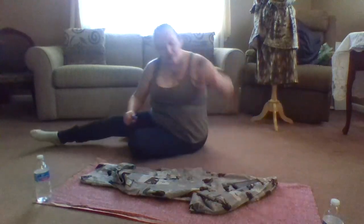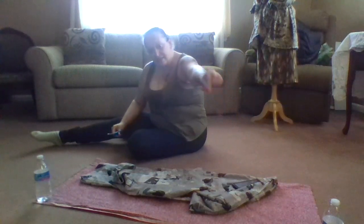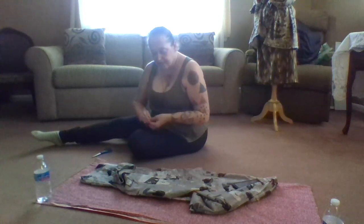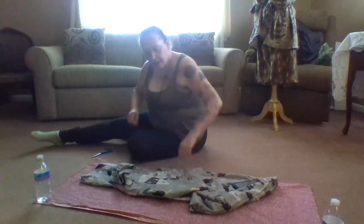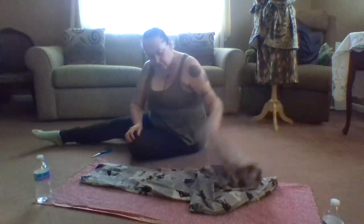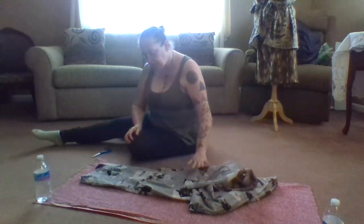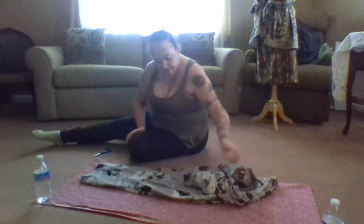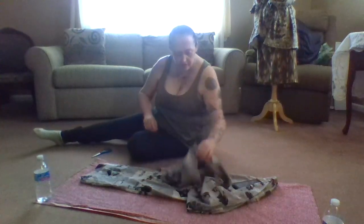When you have little scraps like this, save them for when you want to make a stuffed animal. One other thing I do is always fold one leg up and tuck it out of my way when I go to do this.